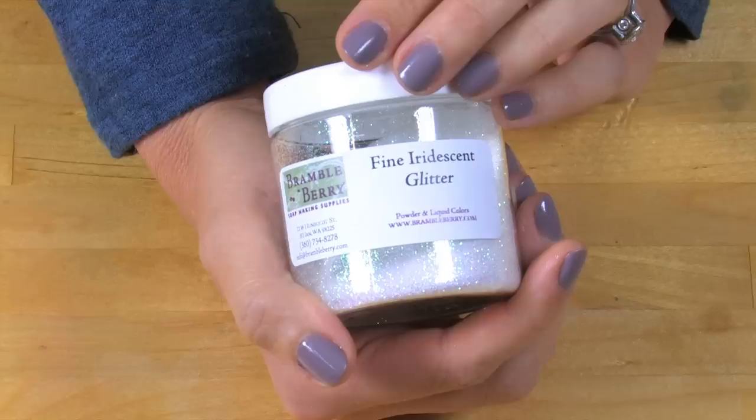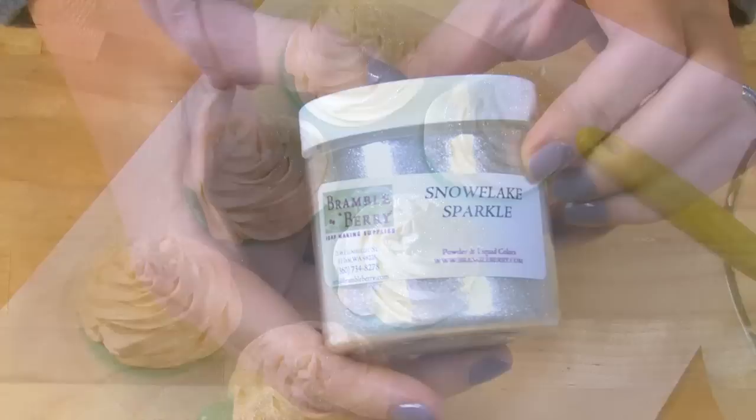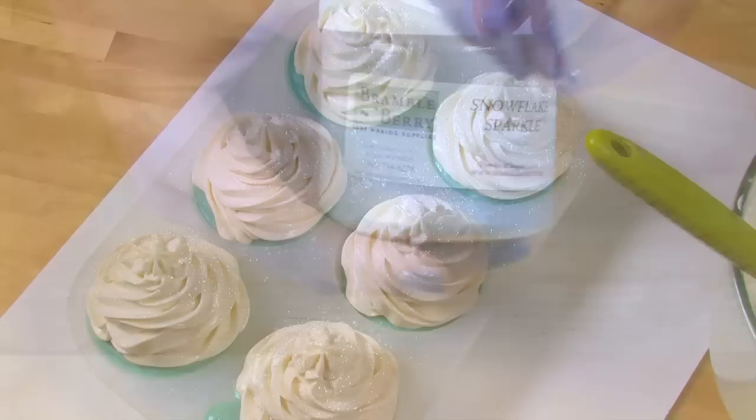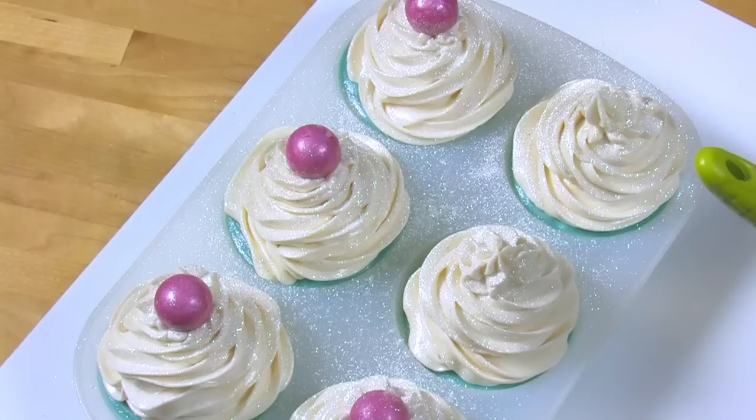Now just the last final few touches. Time for glitter — because everything is better with glitter. I'm doing fine iridescent glitter from BrambleBerry.com all over the tops. Then I'm also adding a little bit of snowflake sparkle mica to give it a really shimmery sheen. And finally, topping with those really cute pink embeds from earlier — right on the very tippy top. These look so cute.